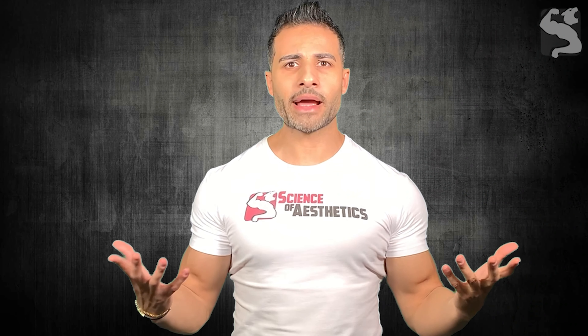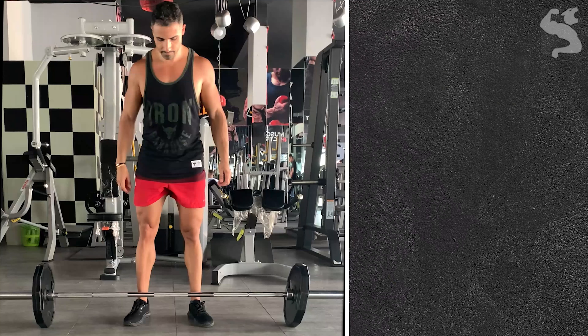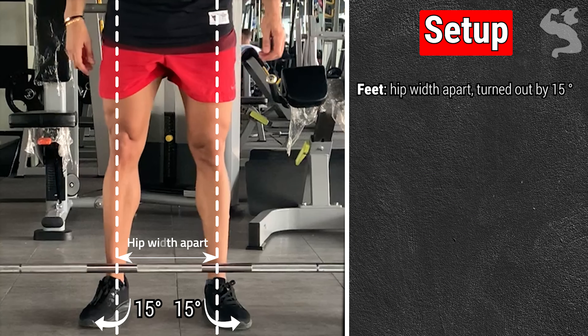Set up for your deadlift by adopting this stance. Stand with your feet hip-width apart, flat on the floor, facing forward and turned out by 15 degrees.